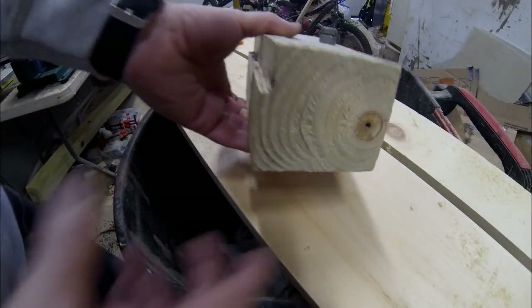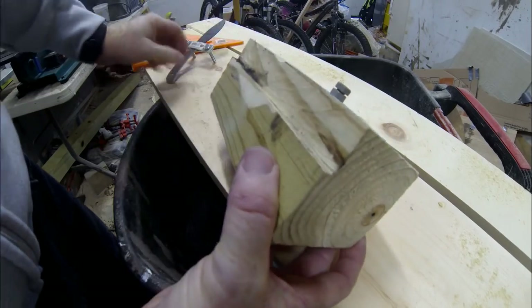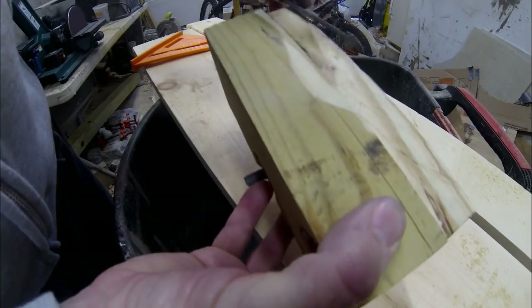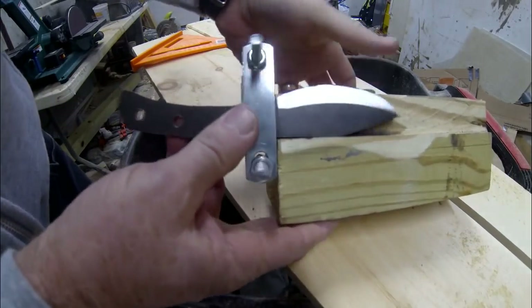We're going to start with a 4x4 and very simply I'm just going to cut two cuts into that 4x4 with a table saw so that you end up with about a quarter inch or 3/16th shelf, and the spine of the knife can rest on that shelf.